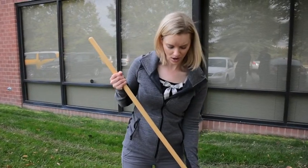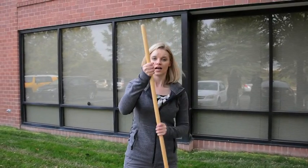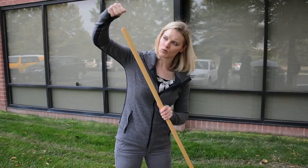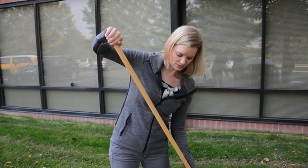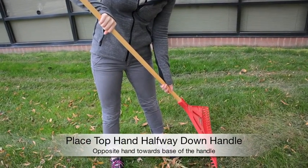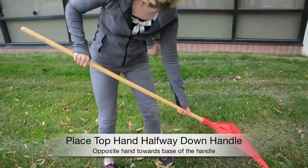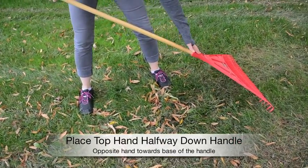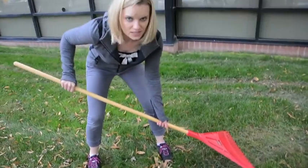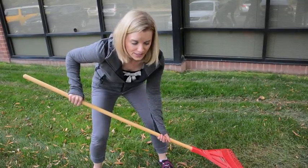Next I want to talk about the proper way to hold a rake. You can see my rake here has a longer handle and it doesn't have that extra gripping handle on the end. So I don't want to hold it all the way out here since it has such a large handle. I'm gonna bring my hand down a little bit more — that gives me a little bit more leverage and control with the rake. I'm also gonna bring my opposite hand a little bit closer down to the raking part itself, and that gets me down nice and low, so I'm working in a smaller base of support.